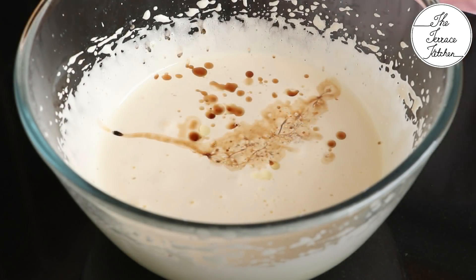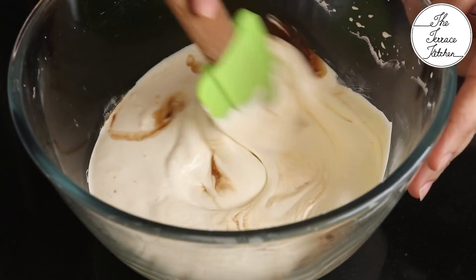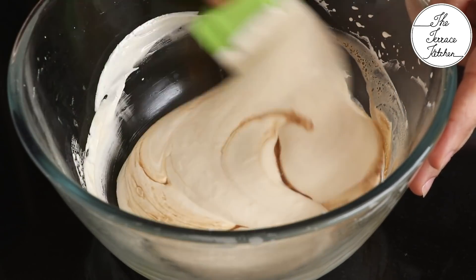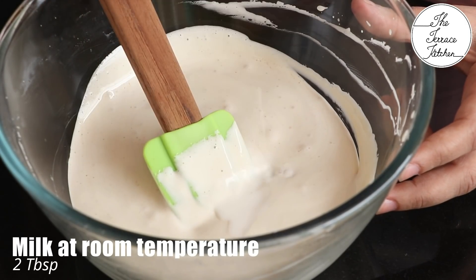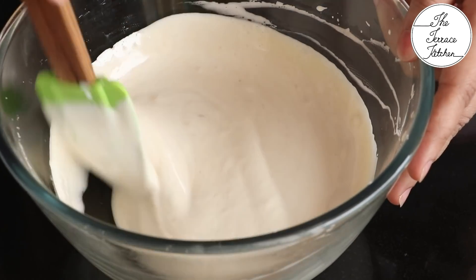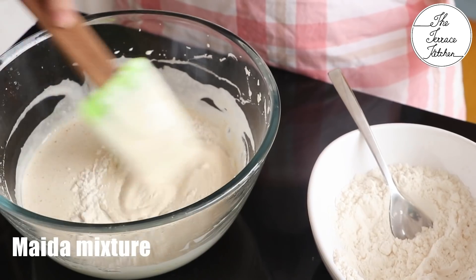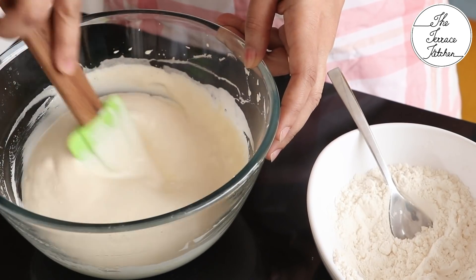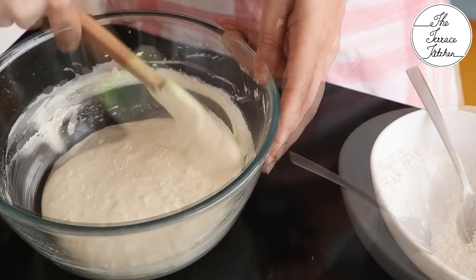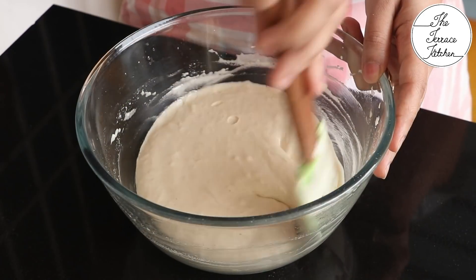To the yolks add two teaspoon cooking oil and three teaspoon vanilla essence or extract. Switch to a spatula and very gently fold everything — we've incorporated a lot of air and don't want to deflate it. Add two tablespoon milk at room temperature and gently fold. Add the maida mixture a little at a time to avoid lumps and keep the batter airy.